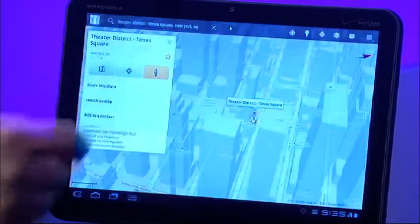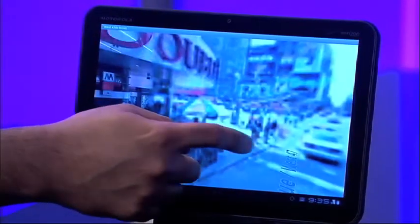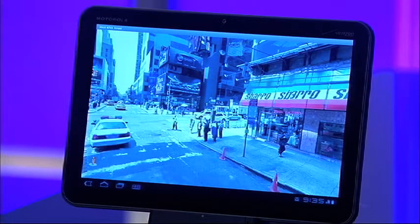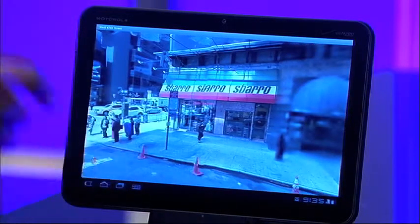Wow, that's spectacular. That's truly spectacular. And then you're right in Street View, of course. Exactly — so you can go directly into Street View and see, say, Times Square. Wow, that's pretty great.